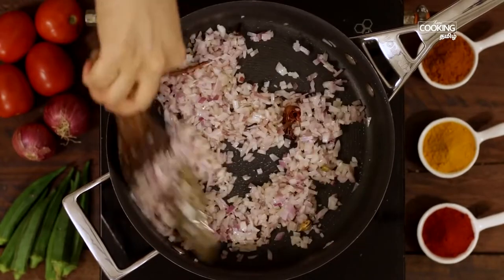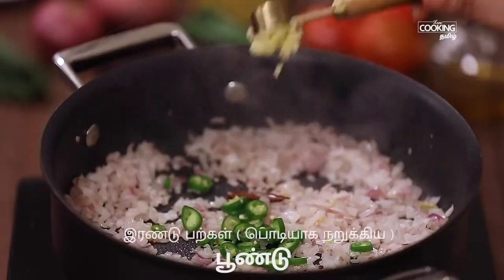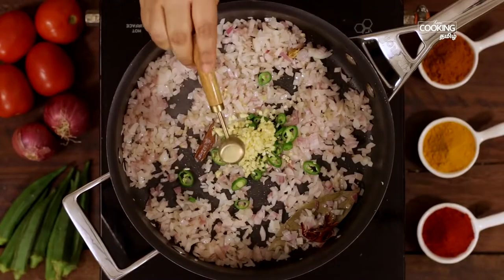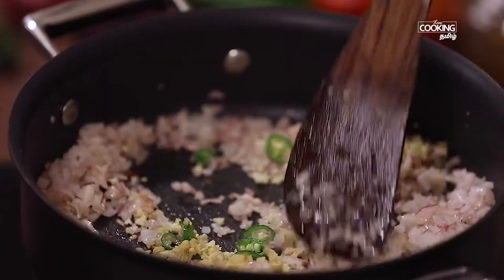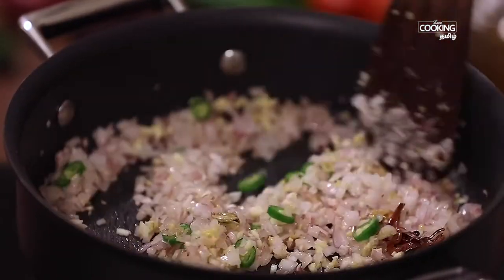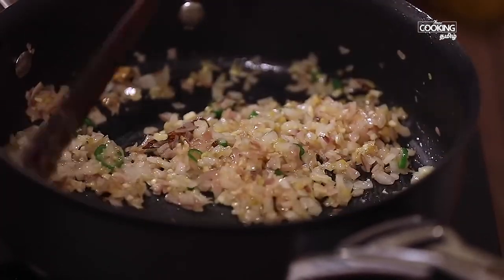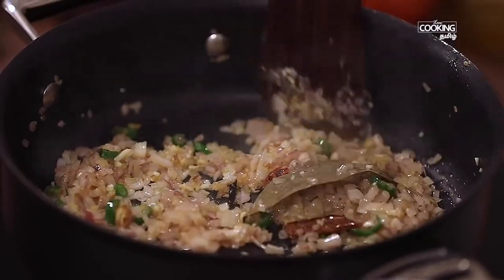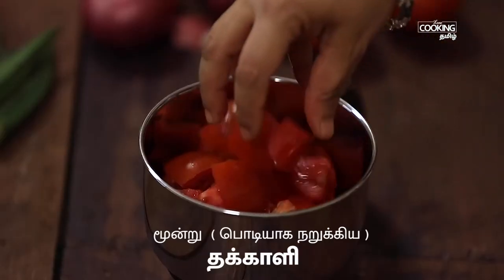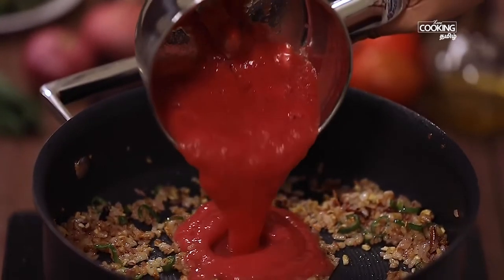Now add 2 pieces of the dough. Add 2 teaspoons of the dough. Add 3 mixing jar. Add 5-3 mixing jar. Add the masala masala.